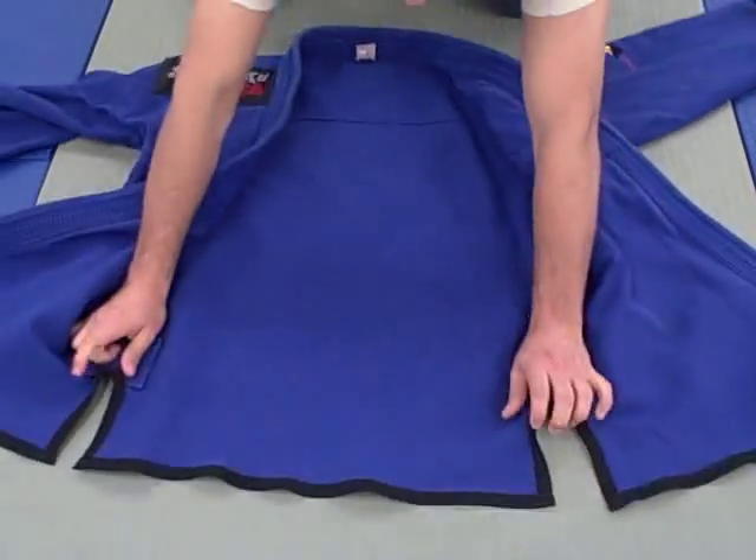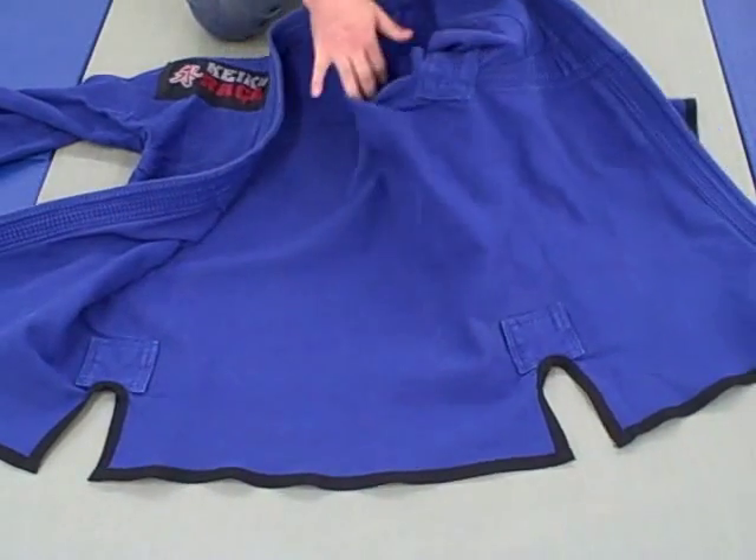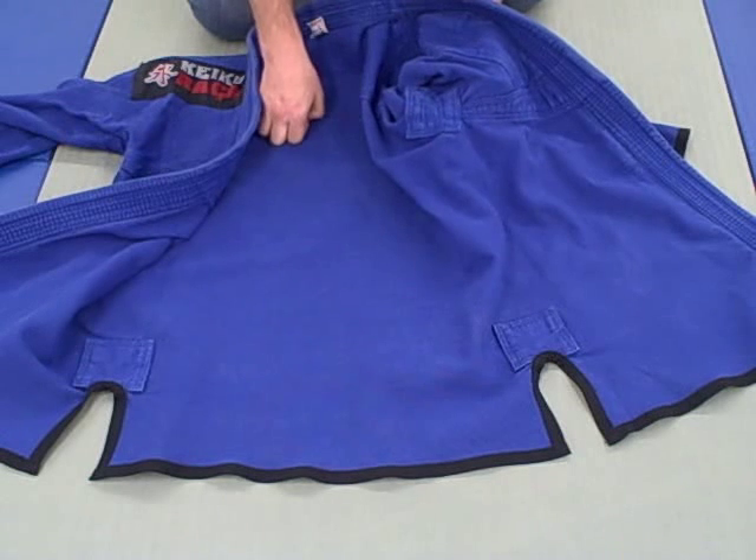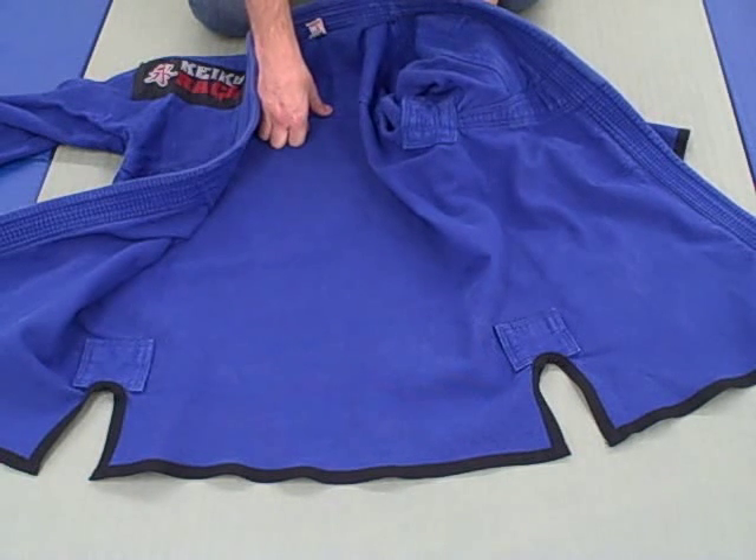Taking a peek at the armpit — this is probably one of the beefier armpit pieces I've seen on a gi. I wouldn't worry about the armpits blowing out on this model.